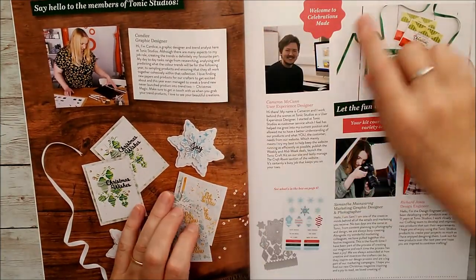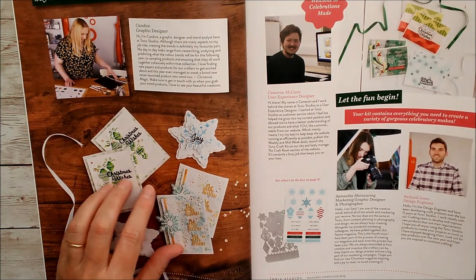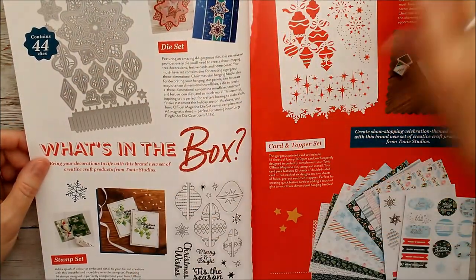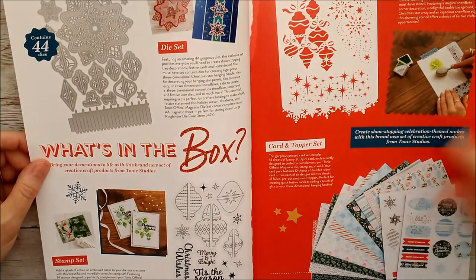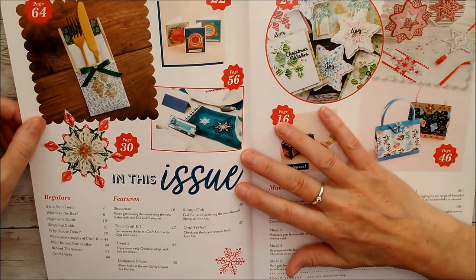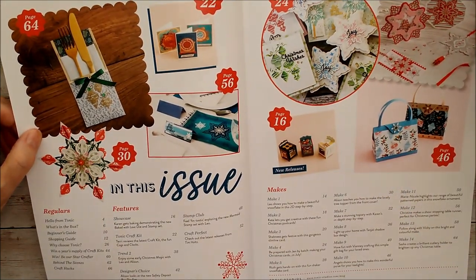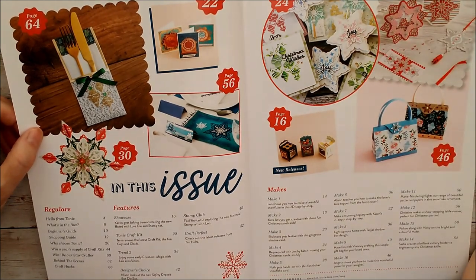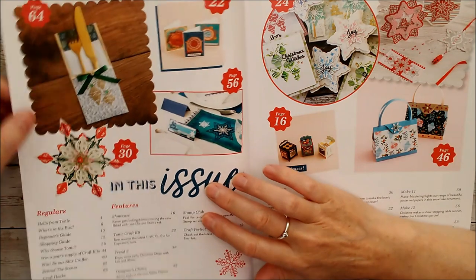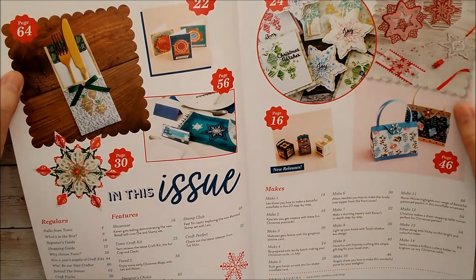At the start of the magazine you get a little introduction to some of the people we work with, who design these lovely products and who make everything run smoothly at Tonic. Then we've got 'what's in the box' - a series of photographs of the things I've just shown you. I've had a quick flick through because I wanted to see what everyone else had made. It's really fascinating to see how so many people can be sent this die set and make so many different things with it - one set of products can inspire so many different creations.